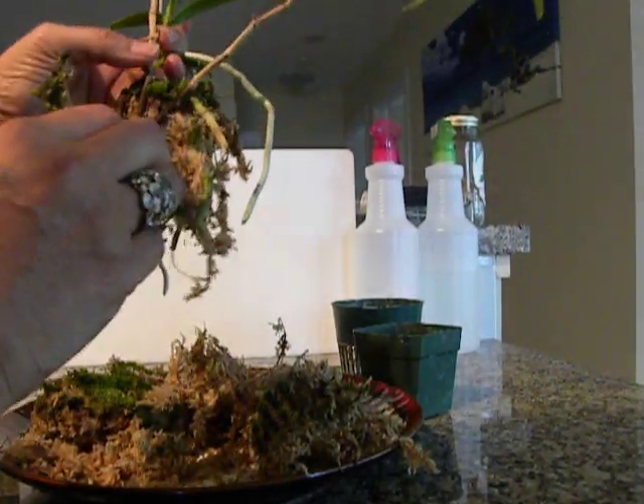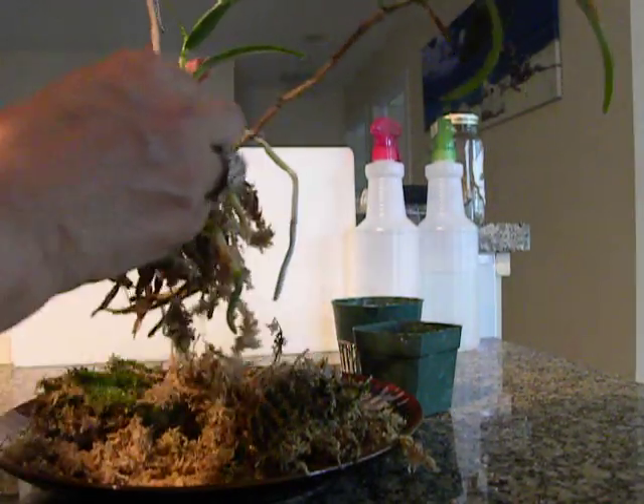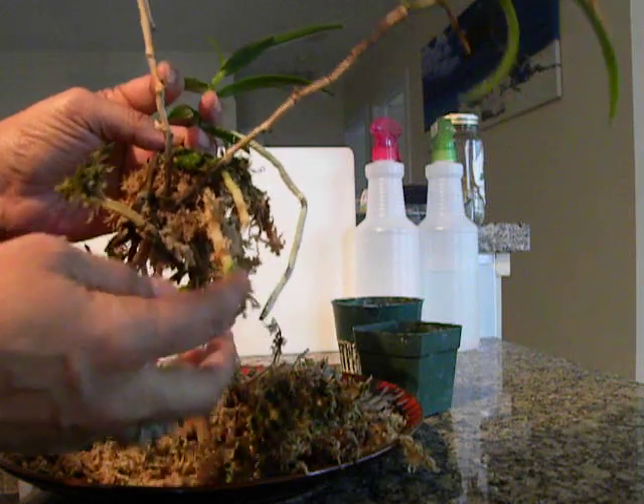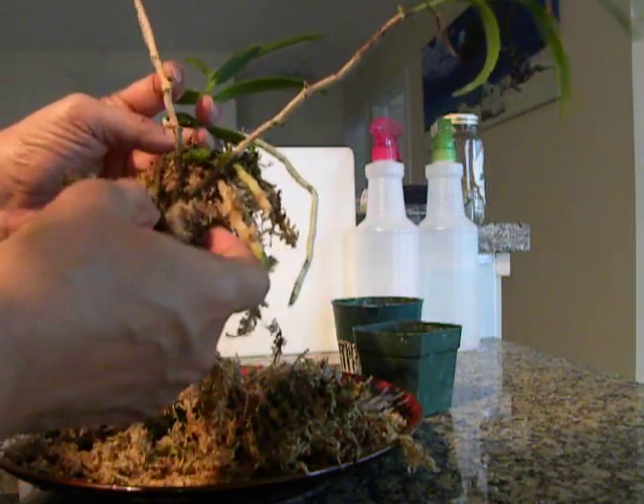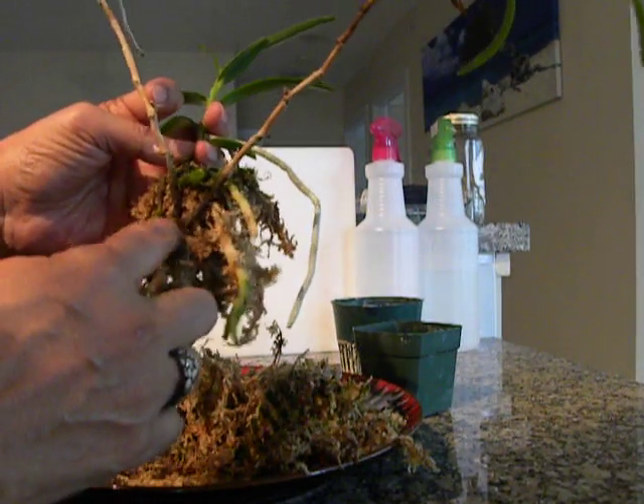So here we are trying to figure out the root health. It looks like this part — the dead part — is here. The roots are all blackened and it is just really almost dead.